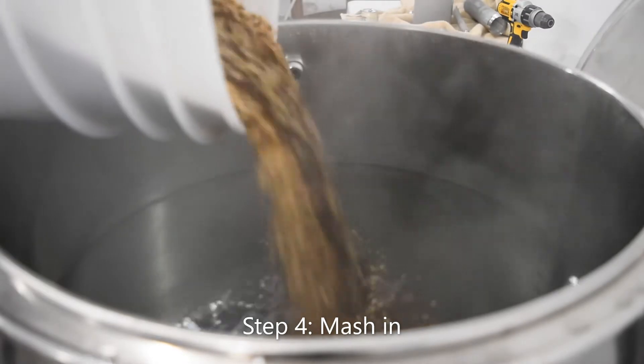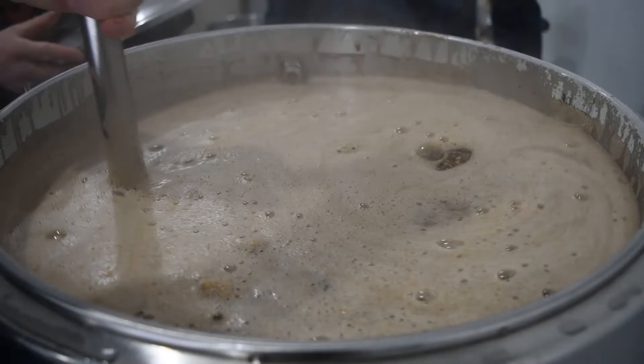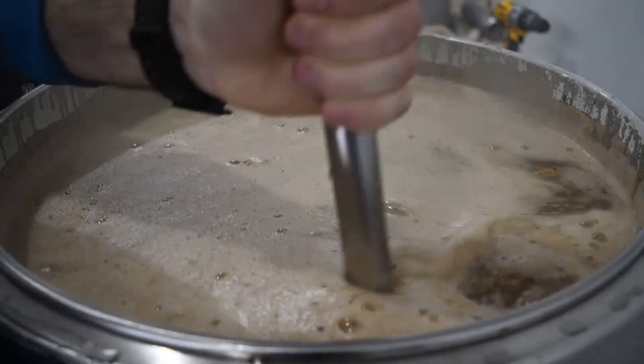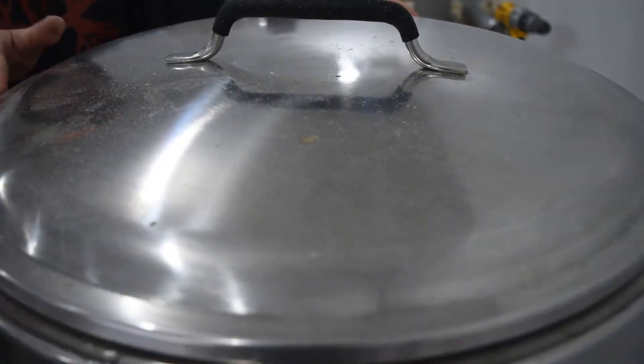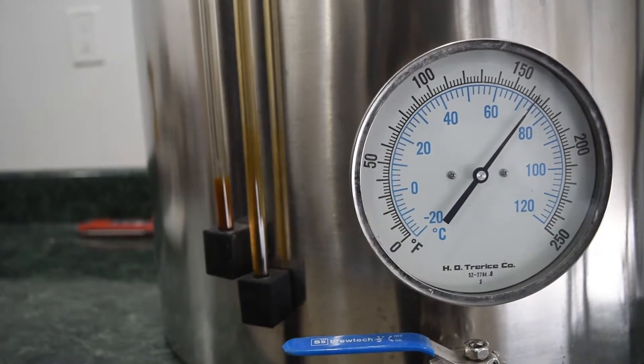Step 4: Mash in. Pour your malt into your strike water. Make sure to give it a good stir to try and make the temperature in the mash tun as equal as possible. Cover your mash tun and let it sit for about five minutes to let the temperature in the mash tun equalize.